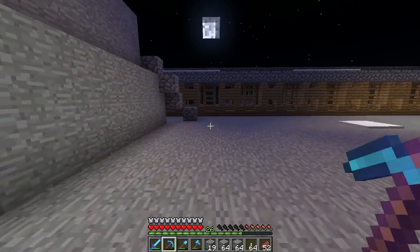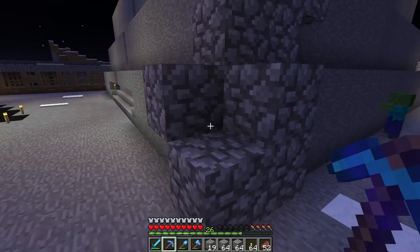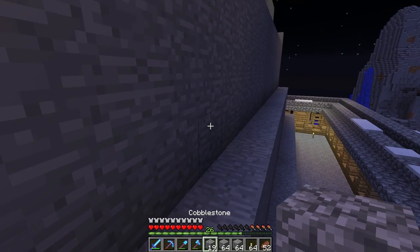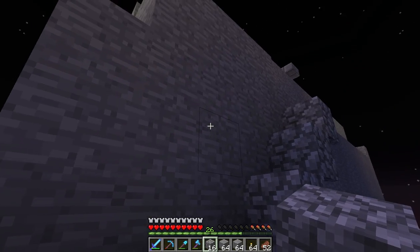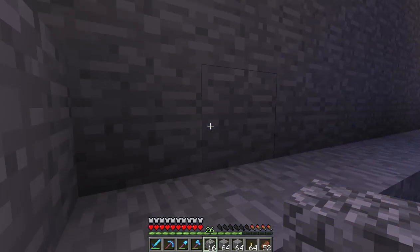That's heading towards mine, so it's that way. One, two — oh, that's not right. One, two — no, that is right. I just haven't sculpted that bit yet, that's why it looks off.